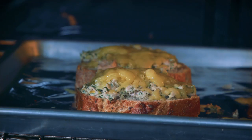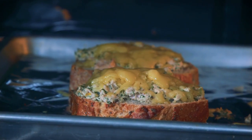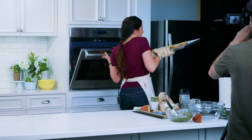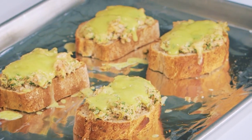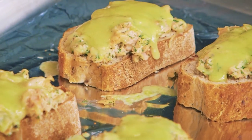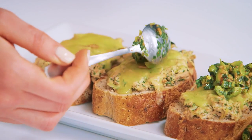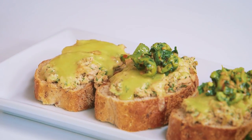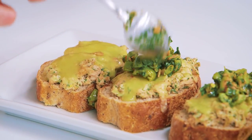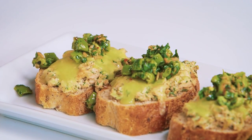We're gonna pop these under the broiler for about one to two minutes, just until the cheese melts. And then we'll top them off with the salsa. Tuna melts — looking super melty. They're ooey gooey and melty, and the crust of the bread got nice and crispy. You can be extra generous with the salsa because this is that nice salty acidity that a tuna melt really needs to take it away from just a one-note meal to something truly spectacular.